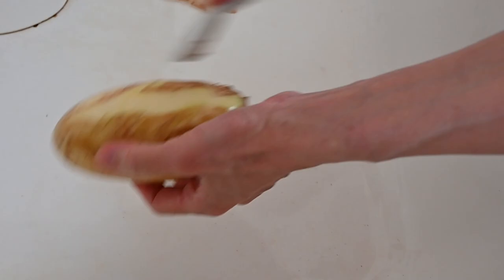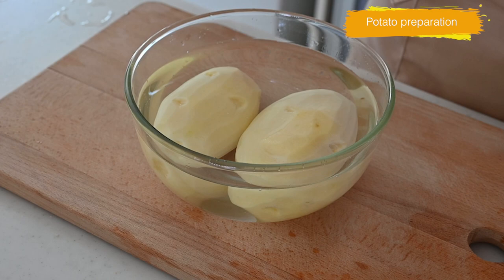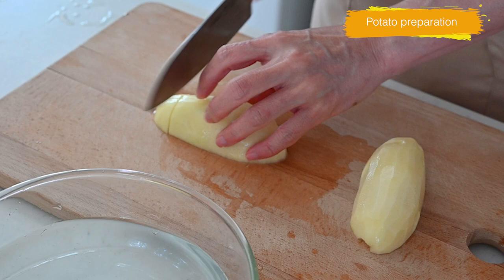Peel the potato and cut into chunks. Soak in water to remove any excess starch and prevent browning. I use russet potato, which makes a silky texture when it's done.